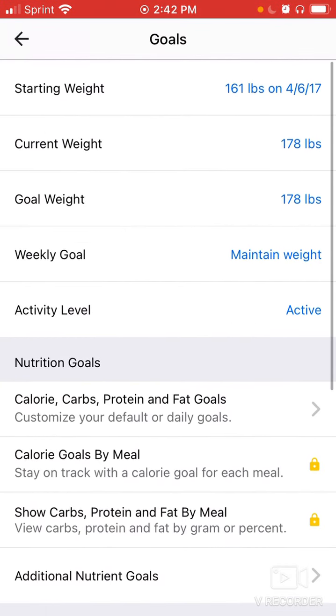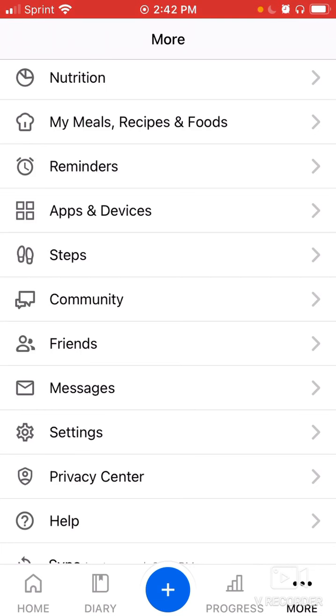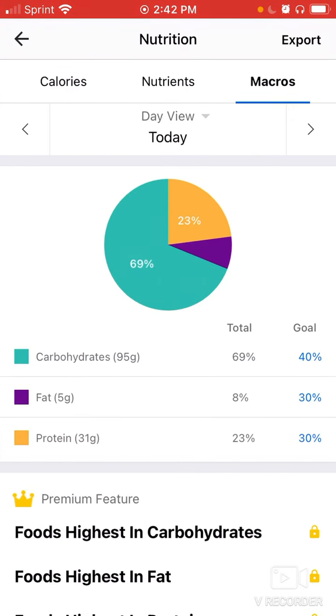Going back, you'll see a Nutrition section with a pie chart. Clicking it shows your macro breakdown for today, which helps you plan the rest of your day. For my example breakfast — a Chobani protein smoothie, 1.5 apples, and two pieces of sourdough — I've got 95 grams of carbohydrates at 69% of calories, fat at 5 grams and 8%, and protein at 31 grams and 23%. I'm a little low on protein and a little high on carbs. The goal is to end the day closer to your set ratios.